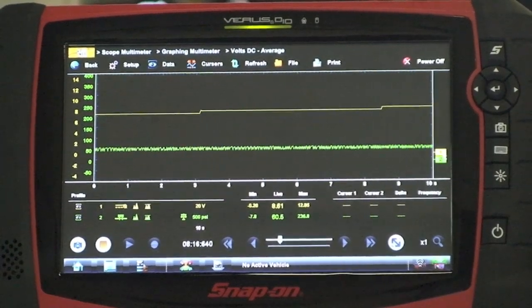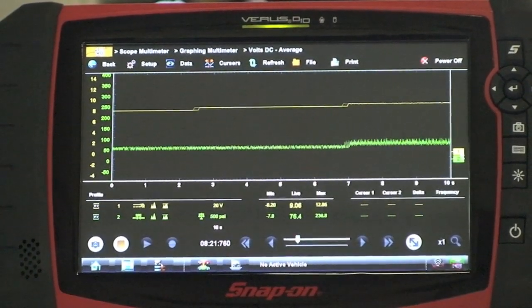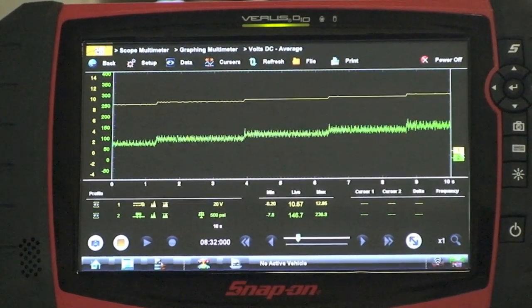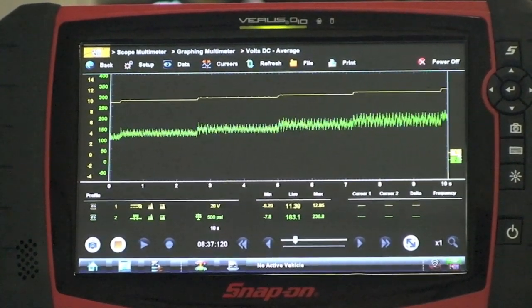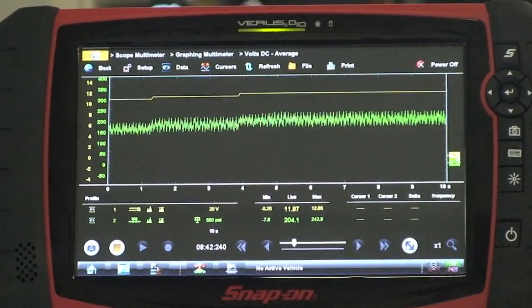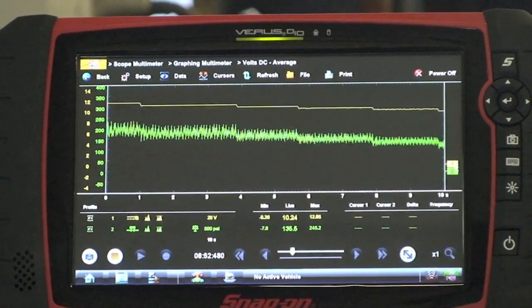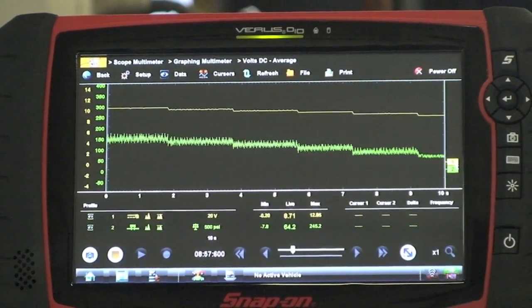Another click — nothing. But on the third click, you'll see the pressure going. Here it comes — the pressure starts rising. Continuing through clicks four, five, six, seven, eight, nine, and ten — you can hear the solenoid making noise. Then stepping back down: nine, eight, seven, six, five, four, three, two, one.